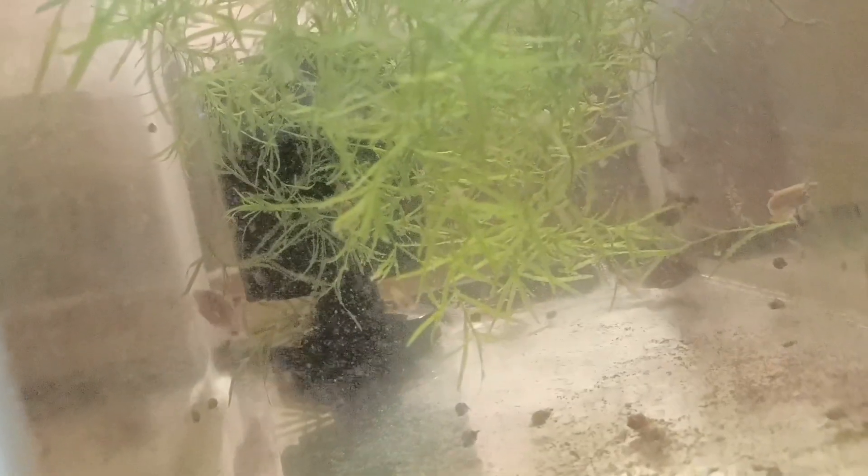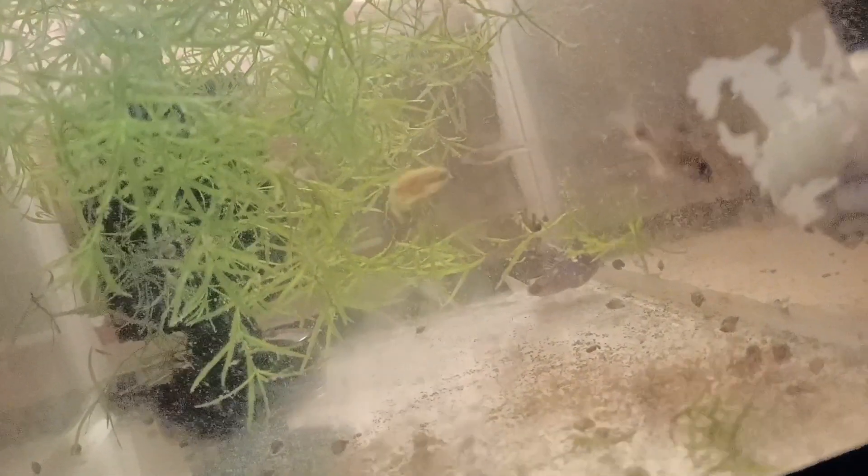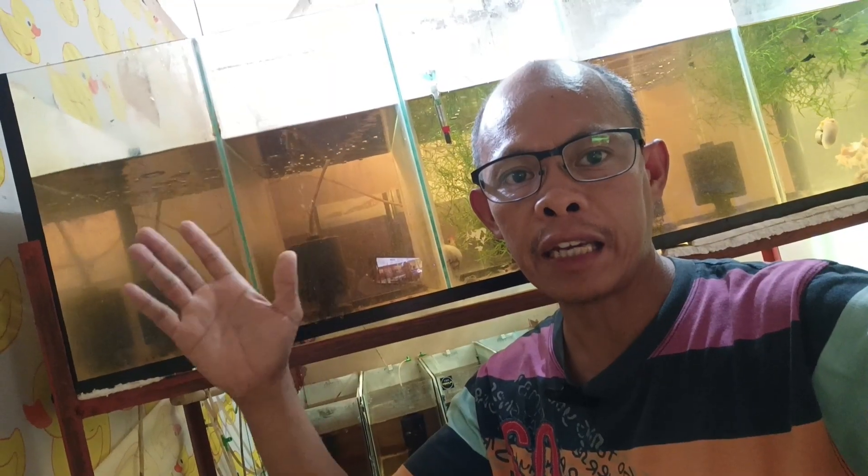After that 50% water change with rainwater, hopefully these breeder Corydoras will breed this week. We'll see if they lay eggs within this week or probably next week. I will also collect more rainwater this week so that next week we will breed the longfin danios with rainwater.